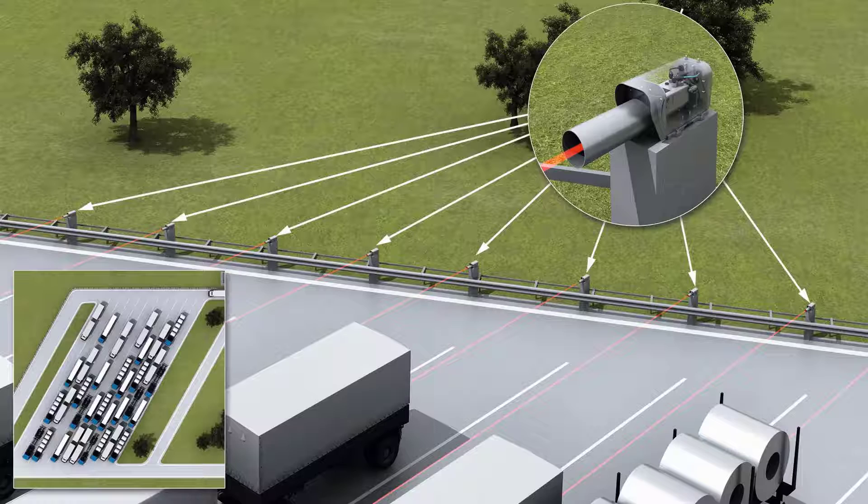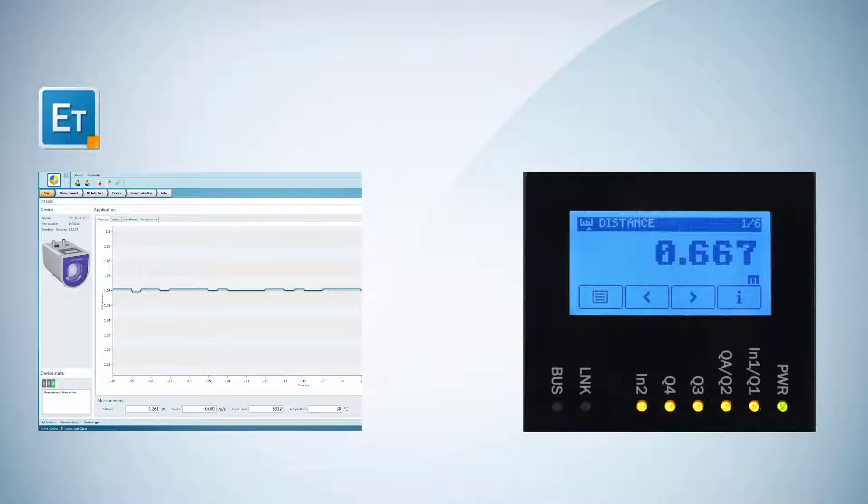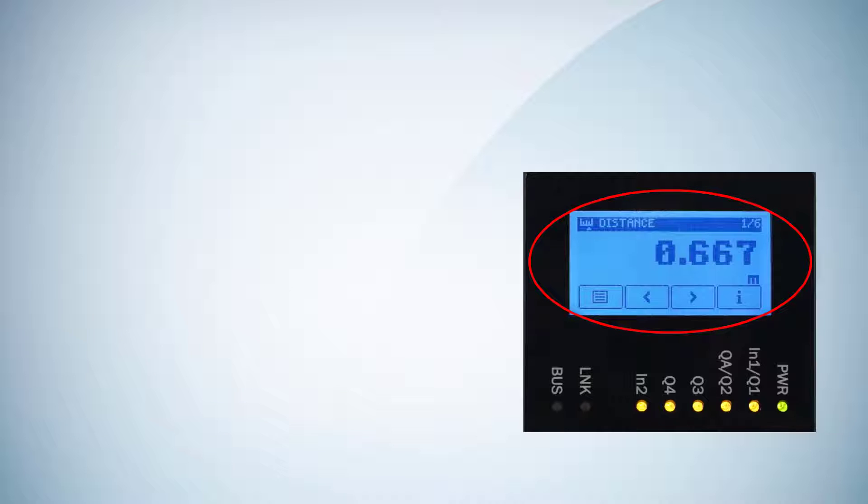The parameters of the DX1000 can be configured with the software SOPAS ET or the touch display of the device. This tutorial covers the operation using the touch display. Now we want to explain the configuration and operation.